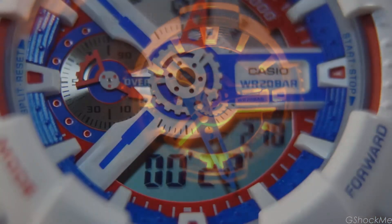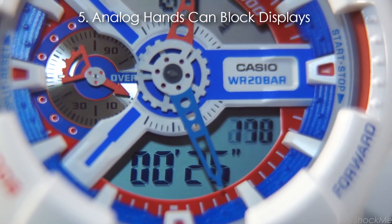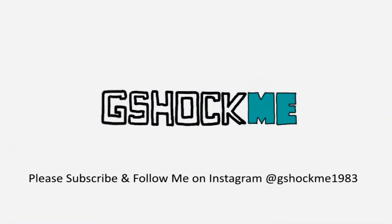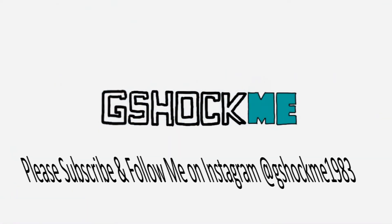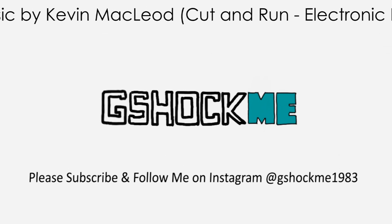Number 4: There is no lume paint on the hands, and only some models have lume paint on the markers. Number 5: It doesn't have a feature to move the hands out of the way, so the analog hands can block the digital displays. May the shock be with you. Thank you.